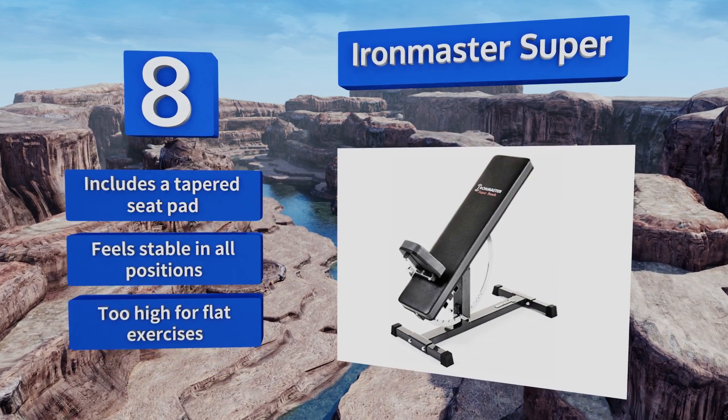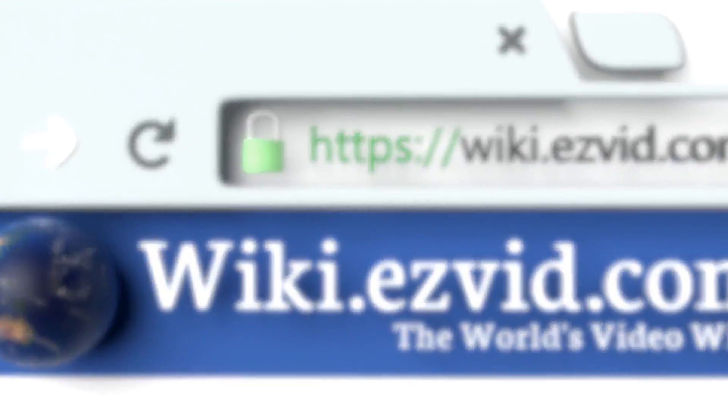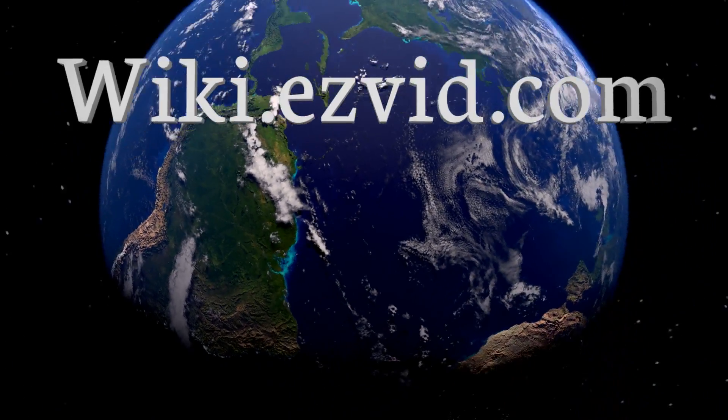Our newest choices can only be seen at wiki.easyvid.com. Go there now and search for workout benches, or simply click beneath this video.